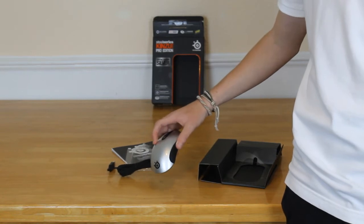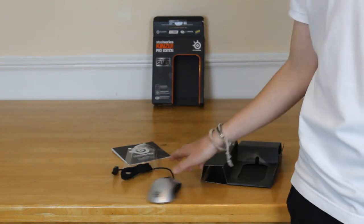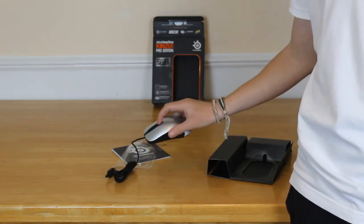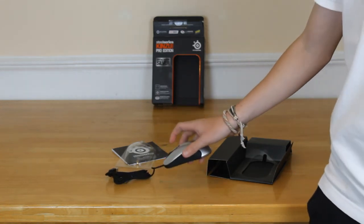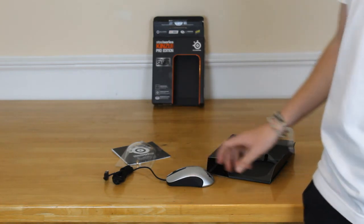Here you can see the very nice glossy silver design — you might not be able to pick it up very well on camera but you definitely can in person. It's definitely ultra ultra light. Here are the CPI settings — you can click it, so if you're gaming and you want to be ultra sensitive, click it again and it goes back to regular use.